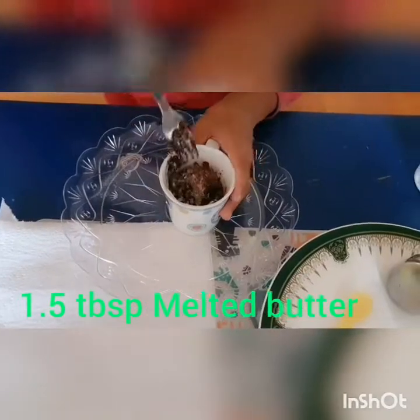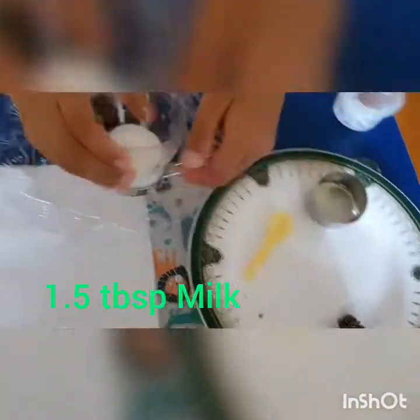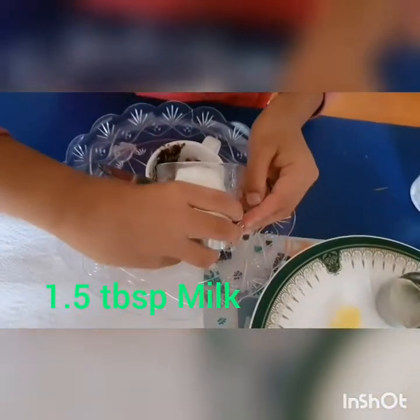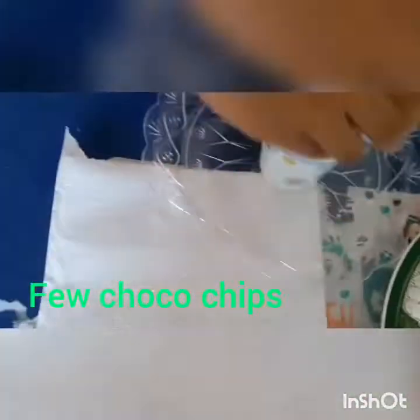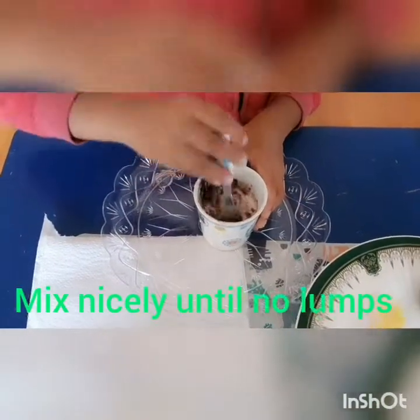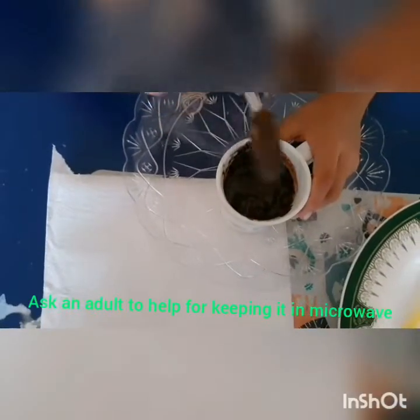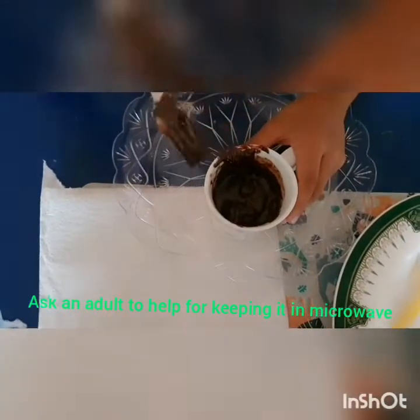Add butter and one teaspoon of milk. Mix it with a fork. Put some chocolate chips and mix it until it is mixed nicely.